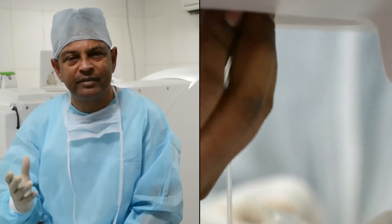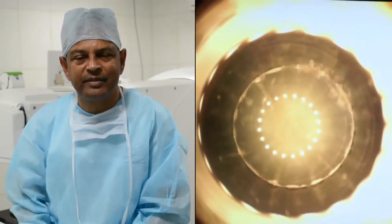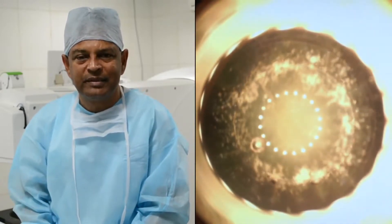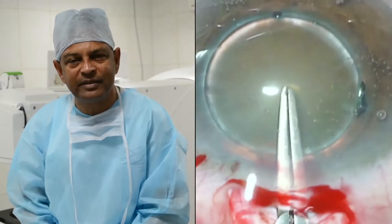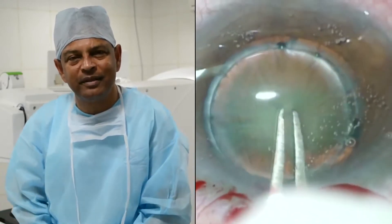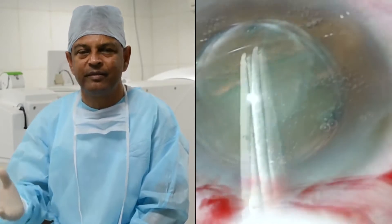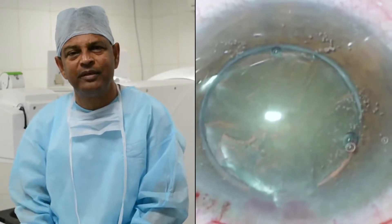This was my second cataract surgery. Initially, we concentrated on simple capsulotomies. I was amazed — I just couldn't believe my eyes that you could do such a precise capsulotomy where the circularity, the centration, and the diameter are concerned. It was simply unbelievable.